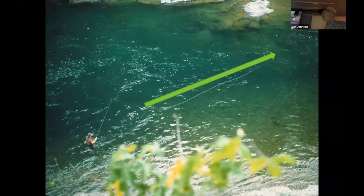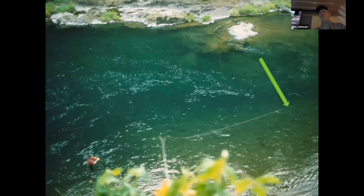Let's take a look at it in real life. Here is our dear friend Forrest casting down and across with his floating fly line and, in this case, a wet fly. When the current picks up that line and picks up that fly, it just drags back to his side of the river. That's it.